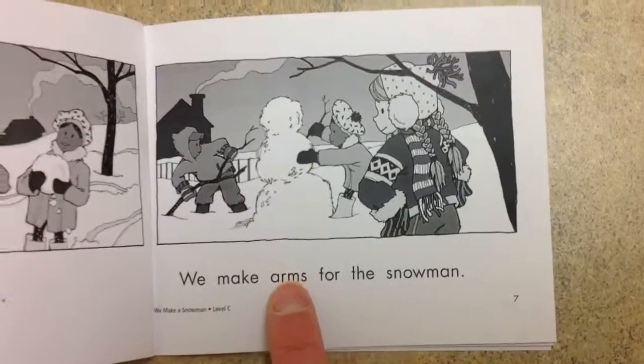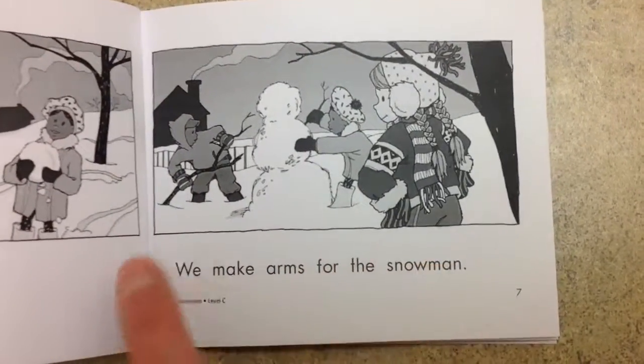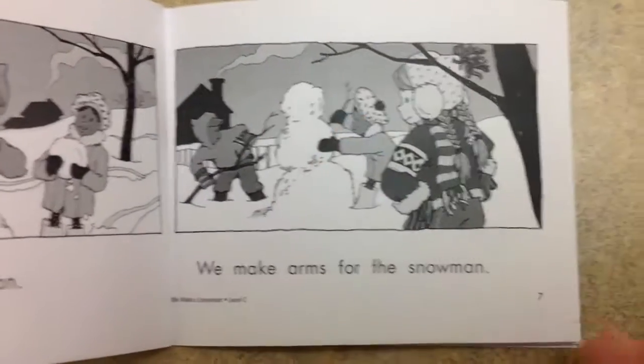We make arms for the snowman. One, two. Two arms.